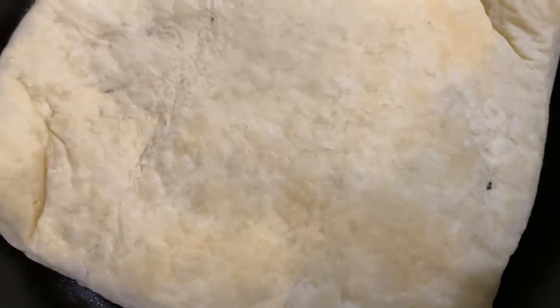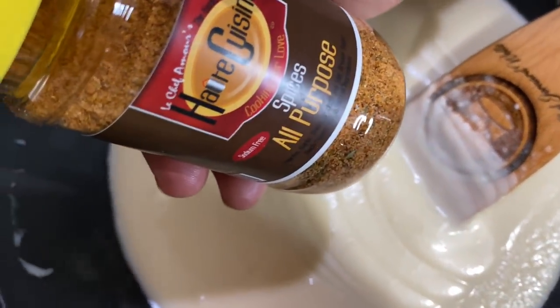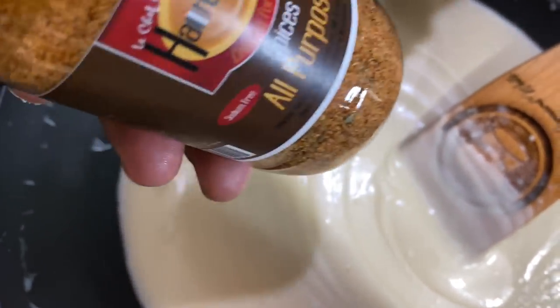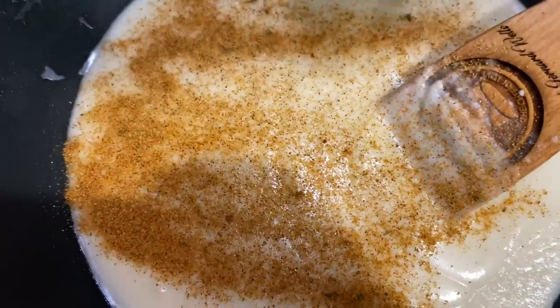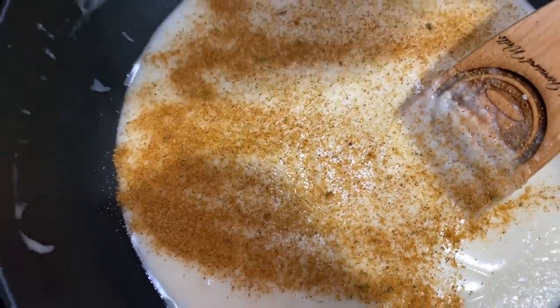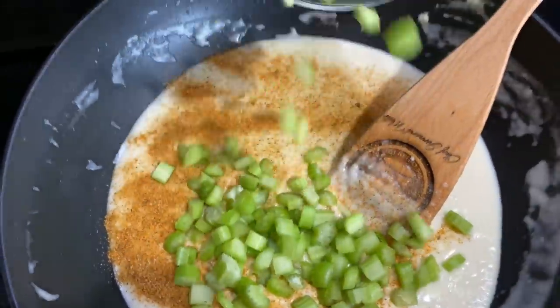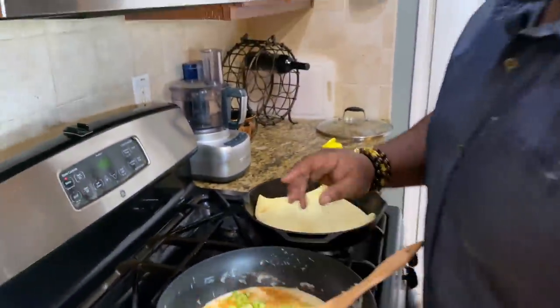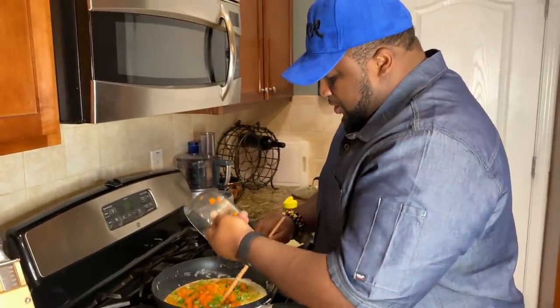I pulled that bottom layer of puff pastry out of the oven — look how good that's looking. That's what we're gonna pour this sauce over the top of. Now I like using Chef Gennard's all-purpose seasoning that you can get at wholecuisine.store — use 1 teaspoon of it. Then we're gonna add in our celery, and we're gonna add in our carrots and sweet peas.